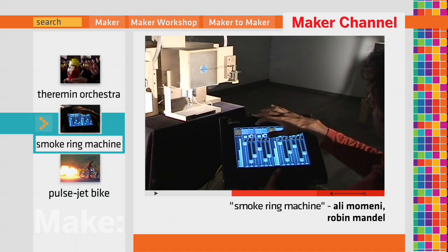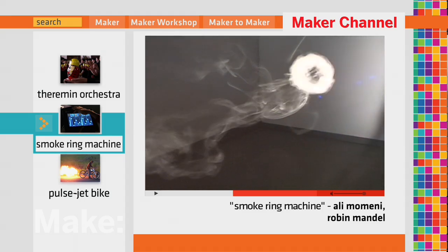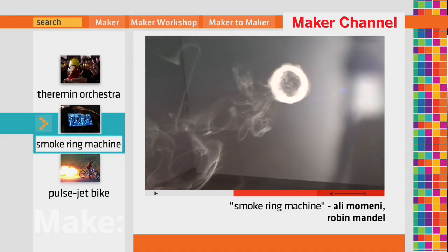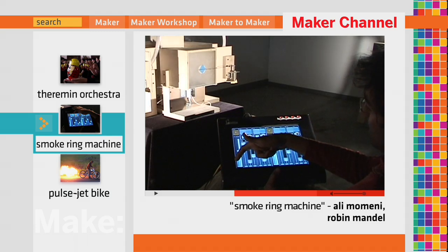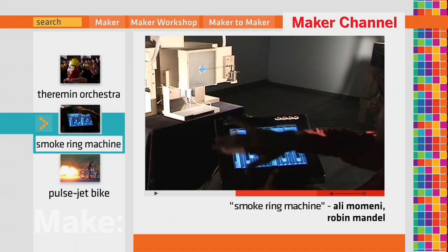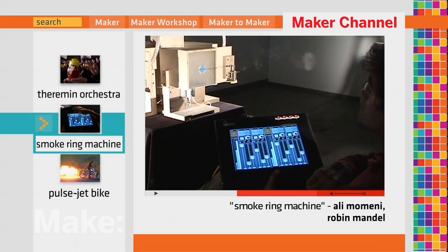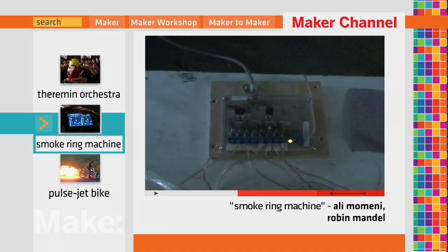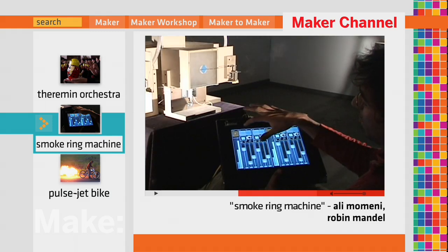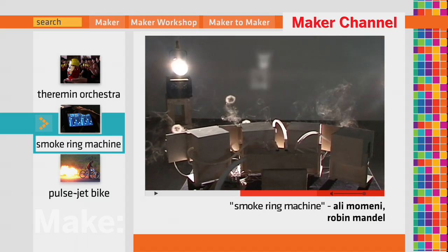If you do this quickly you get something like this — a smoke ring coming over here. I've automated this by timing everything from the computer. This talks to the computer that then talks to this, and now if I press here it's automated. I have full control over how powerful these solenoids are, so here are these tiny little smoke rings.